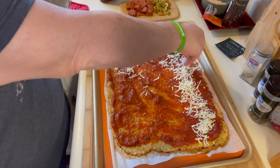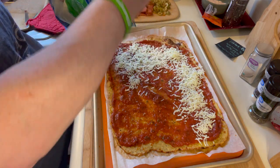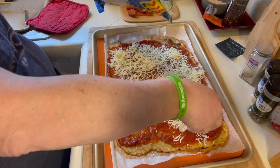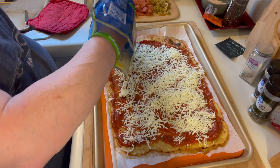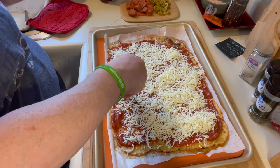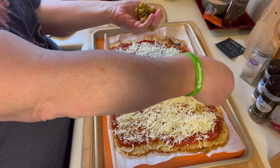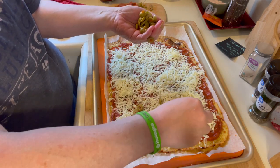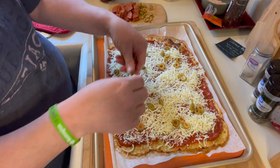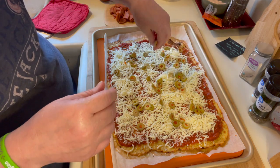I'm going to put some mozzarella on. Remember there's already cheese in the crust, so I try not to go too crazy. But do as much cheese as you like on your pizza — I've never really measured it, I just know what I like. I also chopped up some green olives because that's what I like. Not everybody likes olives, but I love olives on my pizza. And pepperoni. I've got more olives, and I will put a little more cheese on top just to hold my toppings on.